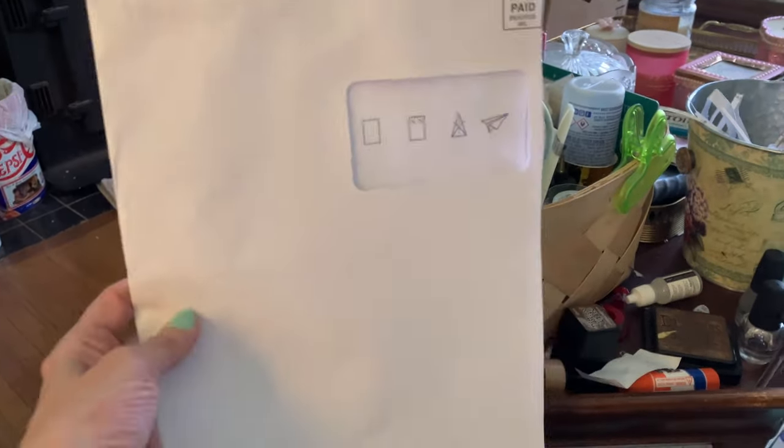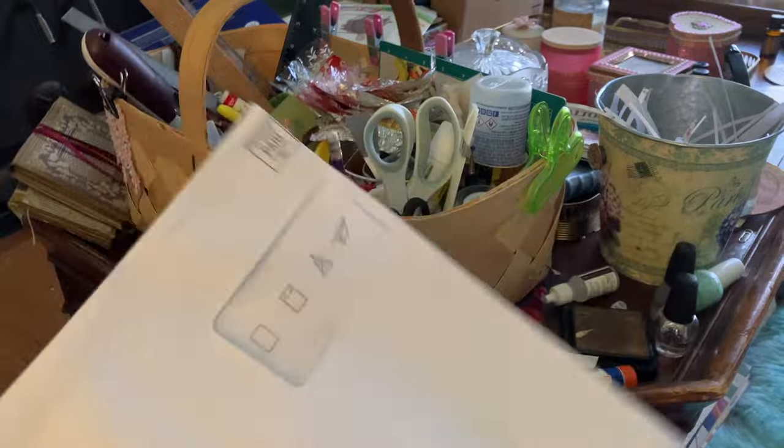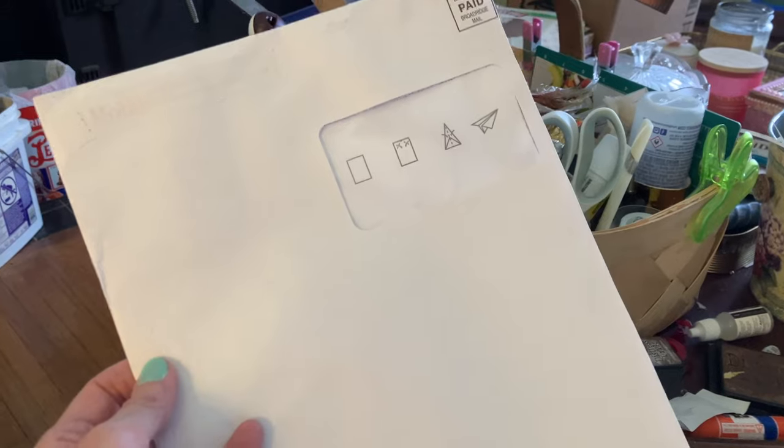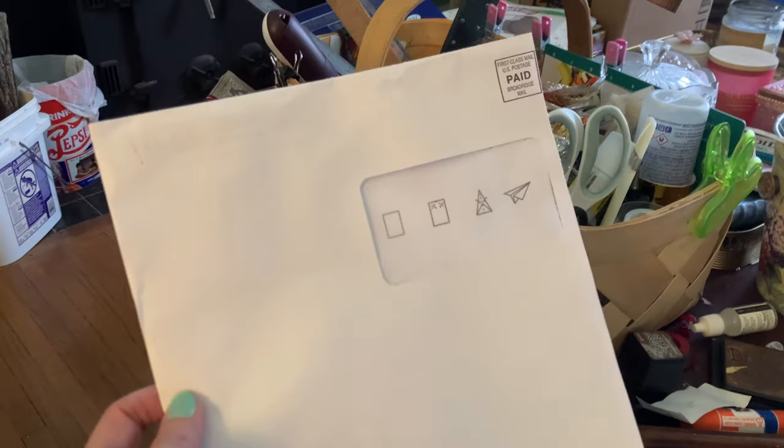Hi everybody, here's what we got going on. This is an envelope for our phone bill. Even though we have told them we wanted to go paperless, they insist on sending us these huge itemized bills in this envelope.